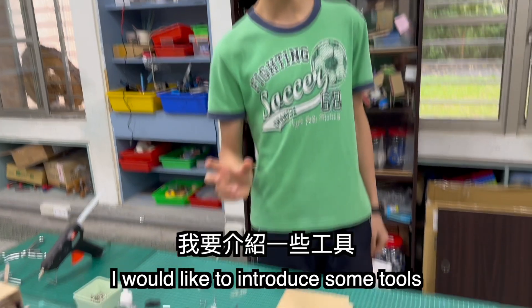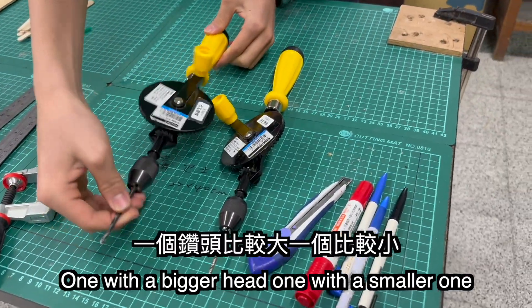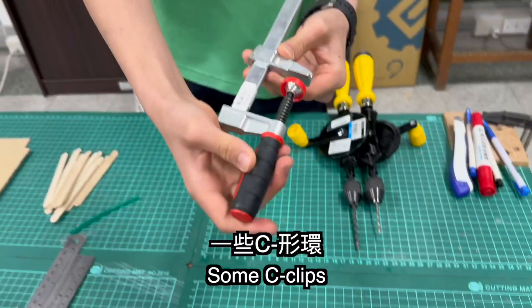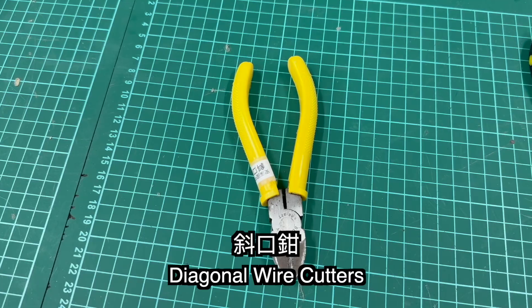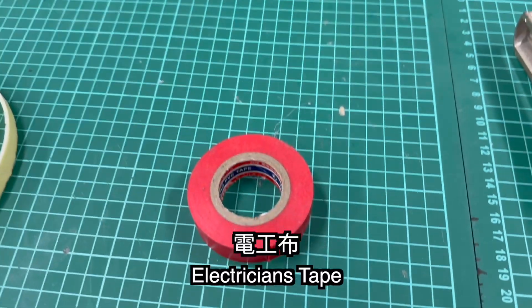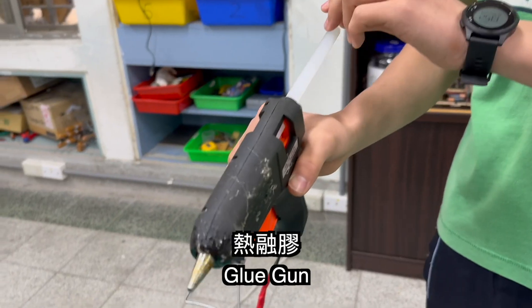Before we begin I would like to introduce some tools. We'll be using two types of hand drill: one with a bigger head and one with a smaller one. Next, this is some C-clip, sandpapers, wire strippers, diagonal pliers, needle nose pliers, some screwdrivers, round cutters, electrical tape, nano-magical tape, foam tape, and a glue gun.